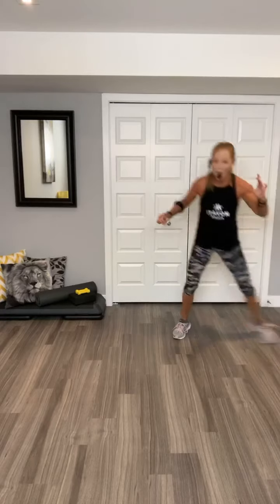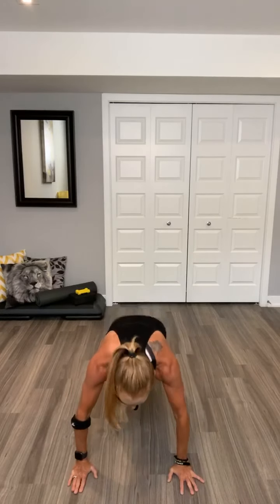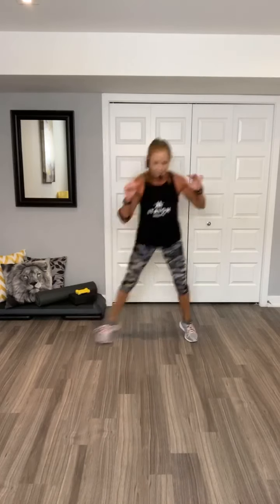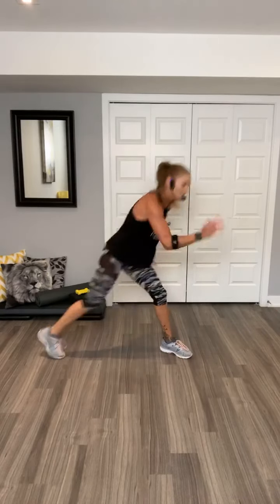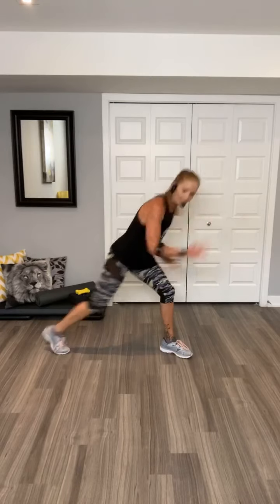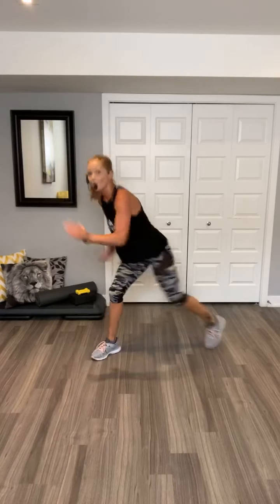Woo. Walk out. Two jacks. Walk back in. Two jacks. Shuffle. Woo. Repeat our knee. Eight, seven, six, five, four, three, two. Switch. Other side. Go. Eight, seven, six, five, four. Woo.